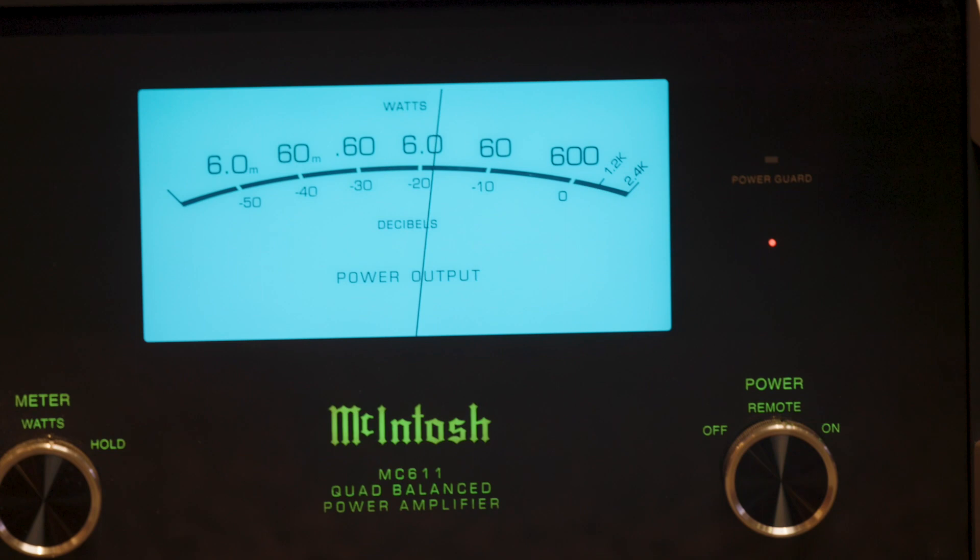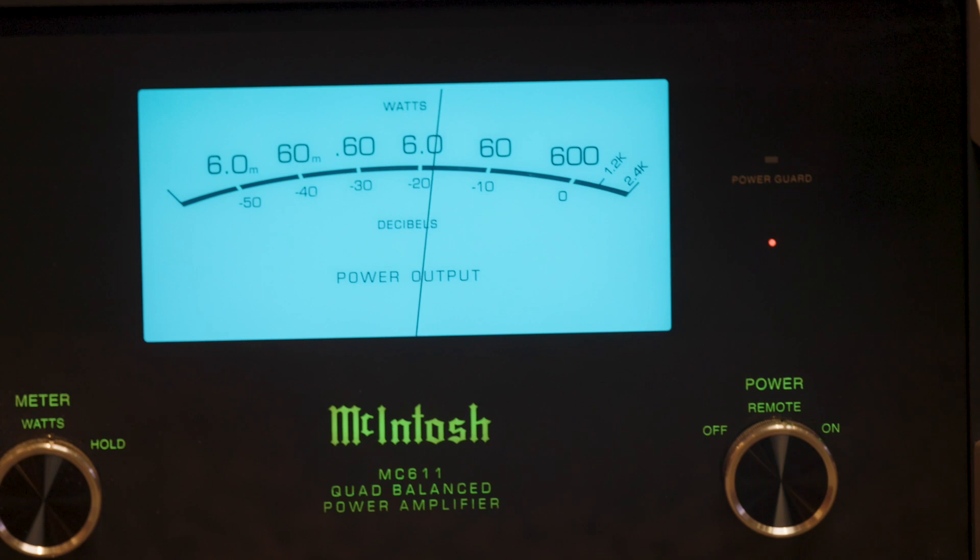We've sold McIntosh here for years. It's an iconic line in the industry and for us as well. You'll always see McIntosh products on display in our stores — we're big fans. McIntosh has that signature look: the blue meters, the backlit green logo and badging, the classic knobs. It has a look to it that just screams hi-fi.